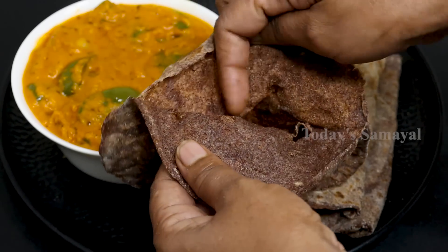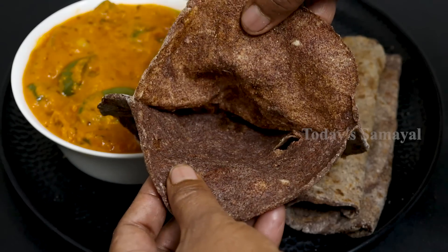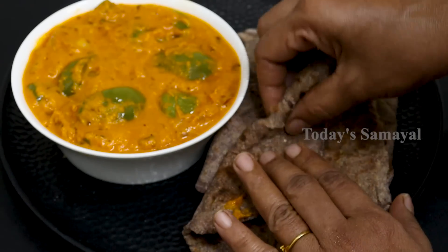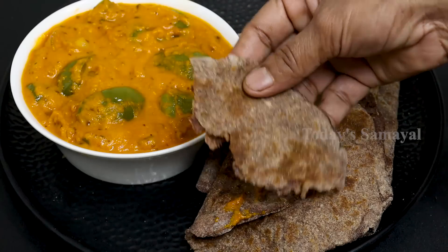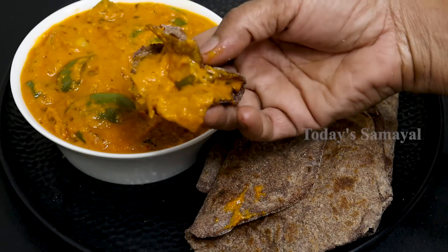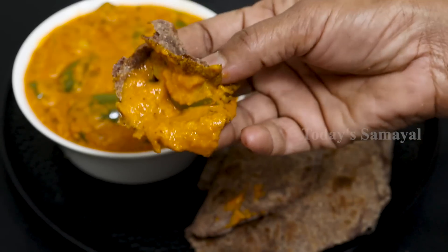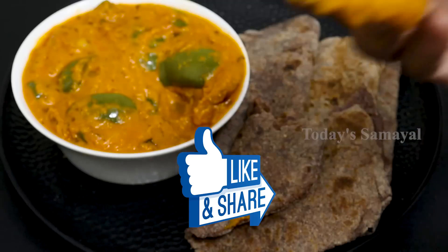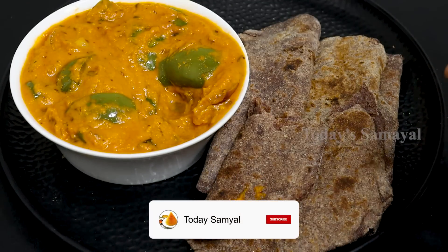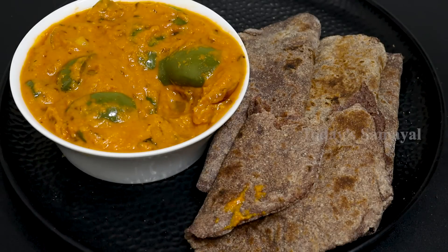If you put it in a dip, it will be very easy. If you put it in a gravy, it will be very simple. If you try it, please comment. Please like this video and share with your family members. If you want to subscribe to our Today's Recipe, please press the bell notification. Thank you.